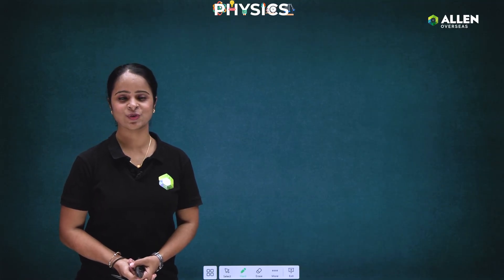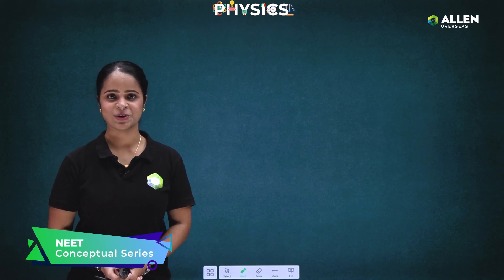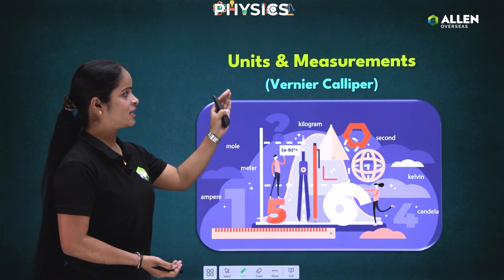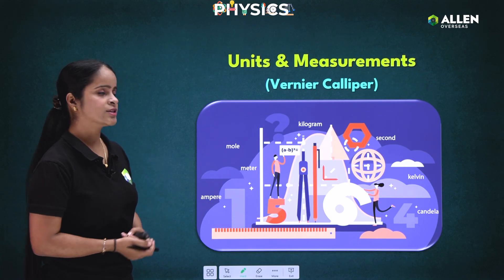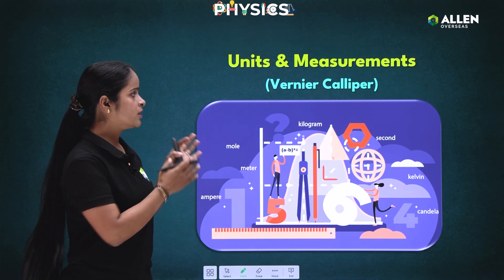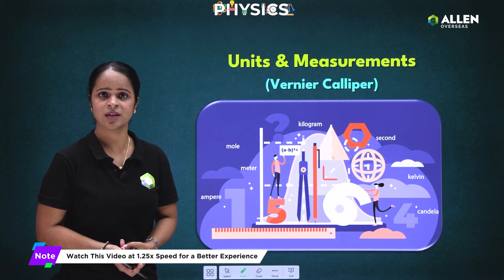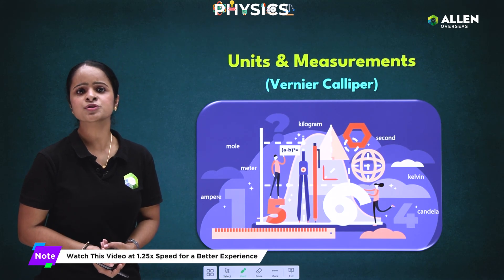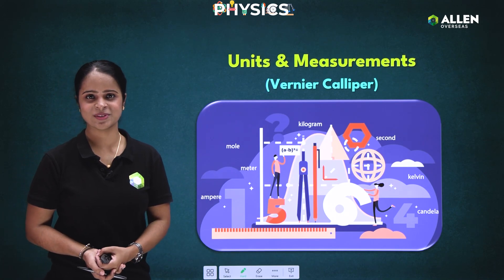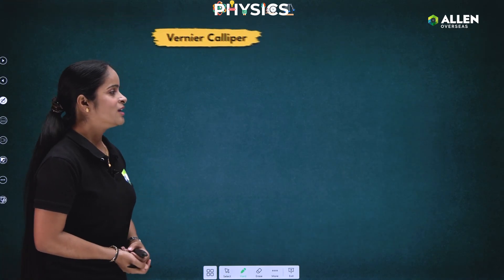Hello everyone, welcome to Allen Overseas. Today we are going to learn one more important topic — vernier calipers from units and measurements. Vernier caliper is used to measure length, but we can also measure length with a meter scale. So why should we use vernier caliper? We are going to answer that in this short video.